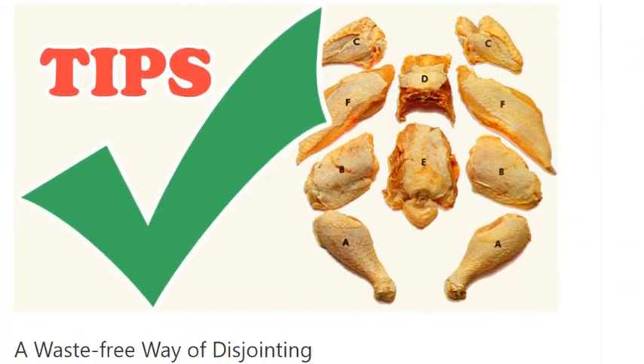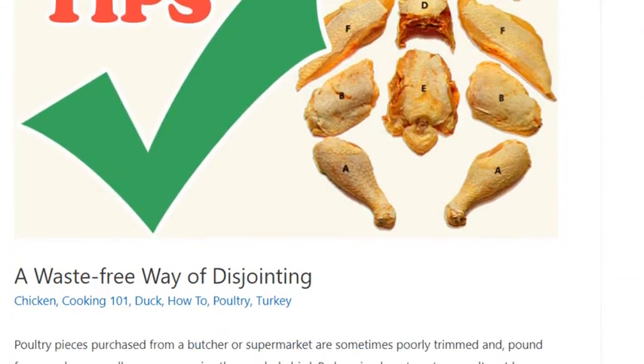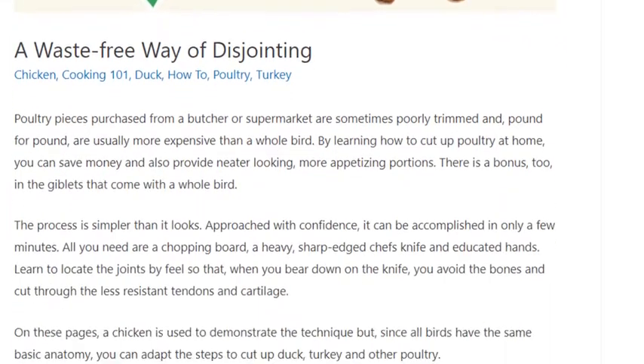A waste-free way of disjointing. Instructions. Removing the legs.